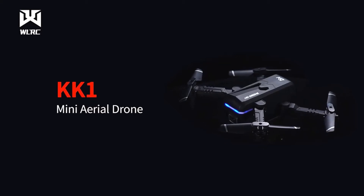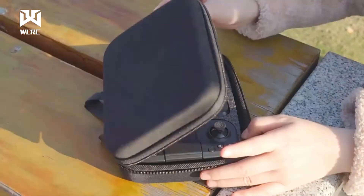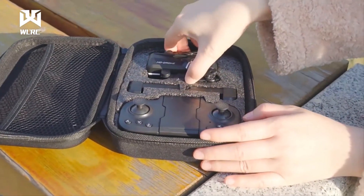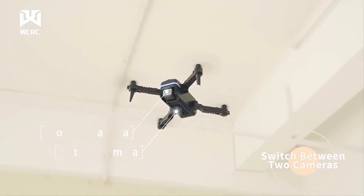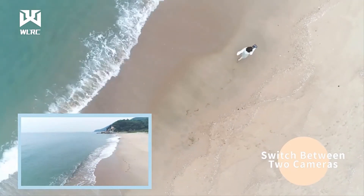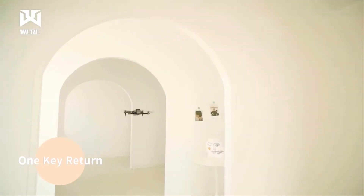Hello tech lovers, today's video is on the KK1 Mini Drone. Through extensive research and based on quality, we've put together a list of options that will meet the needs of different types of buyers. Whether it's features, performance, or necessary topics, we've got you covered with more information on this drone.